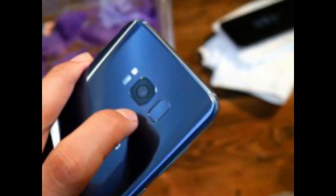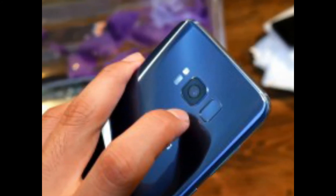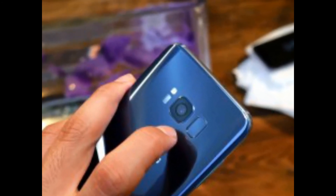It's nothing new for Samsung to use two different camera sensors — the Galaxy S6 and S7 both used Sony and Samsung's own ISOCELL sensors too.